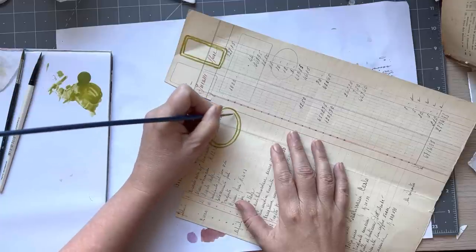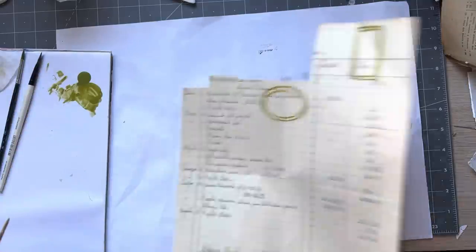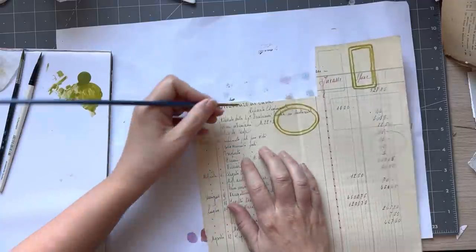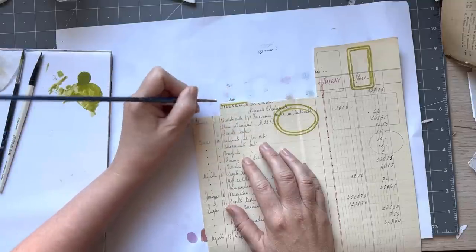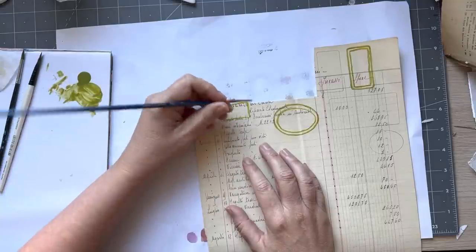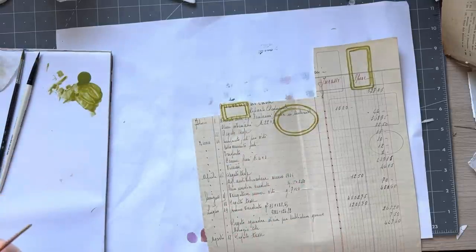Obviously if I had my die cuts — I had those frames that aren't available anymore from Sizzix — I think they're down in a box somewhere. That looks like an egg, but there you go, so that's done. Let's just do a freehand one as well. I'll do a little rectangle one. It's not hard to do them freehand, especially when they're small.